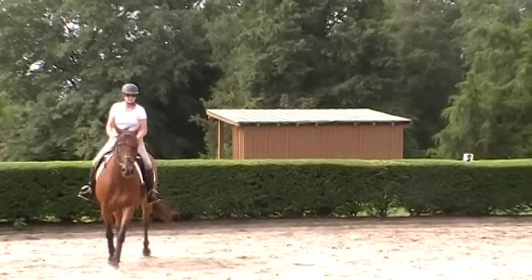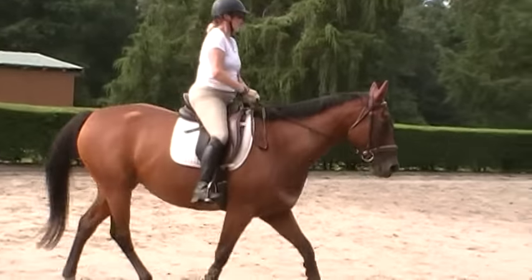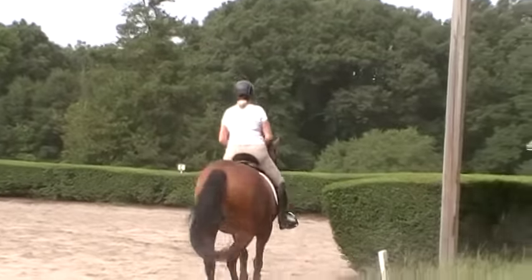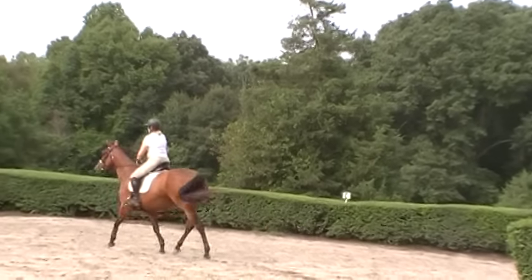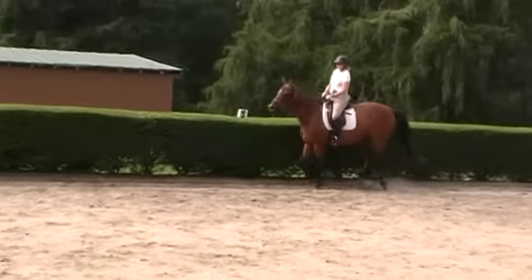The canter was one of the hardest things. She's only started cantering with a little bit of connection since January of this year. It's taken us four years — Trudy riding her and working with her — to get her to where she's relaxed at the canter, because she just bolted and ran around for the first two or three years.